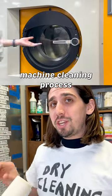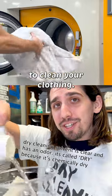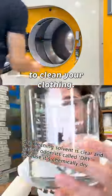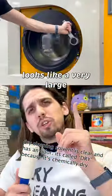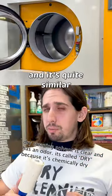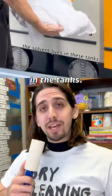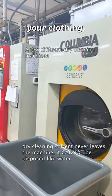Dry cleaning is a machine cleaning process that uses a liquid that is not water to clean your clothing. A dry cleaning machine looks like a very large front-loading washing machine, and it's quite similar to one. It uses a different type of liquid cleaning solvent, which is held in the tanks, and then this is used to clean your clothing.